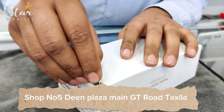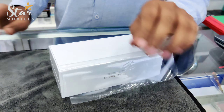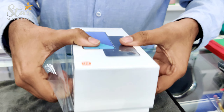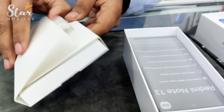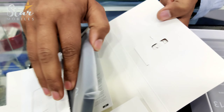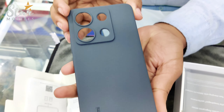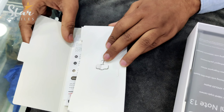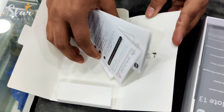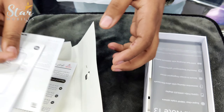Let's unbox it and check the first look. First of all, we are seeing on the top — this is not silicone, but it is a black color pouch. We have a SIM injector with it as well. Let's keep this on the side.